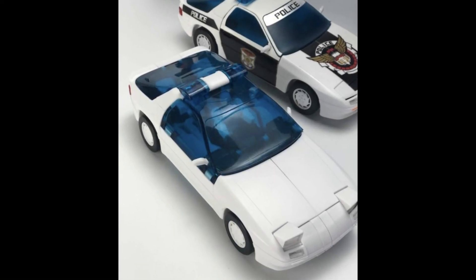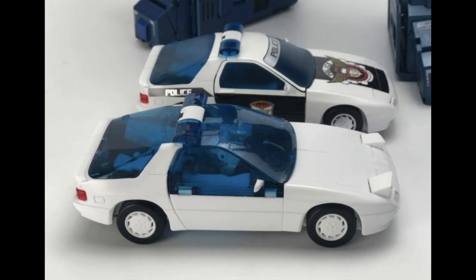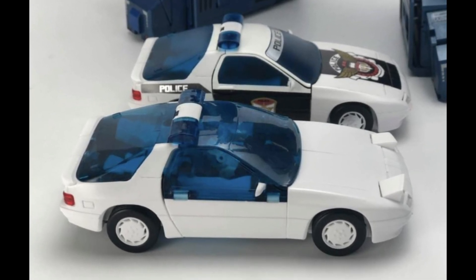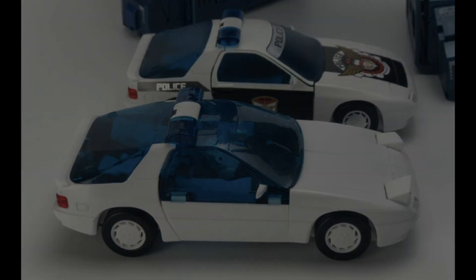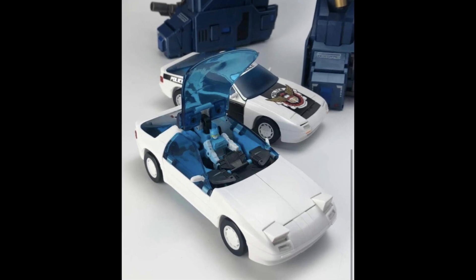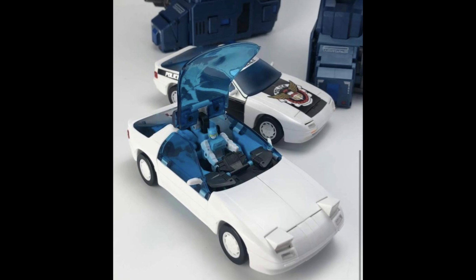Moving over to Fans Hobby, they've shown off the fact that they've now finished off the blue tint on Ace Hitter's windshields, and it looks great — really really good. I'm super excited for this one, really hoping that all the issues are ironed out after Athena, especially with the removal of the head.